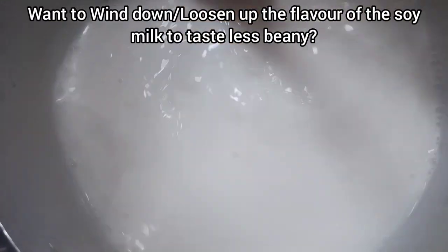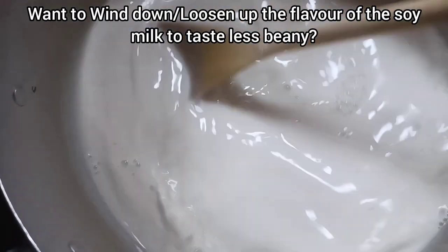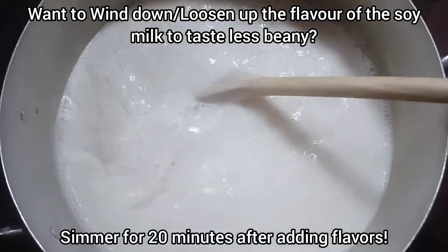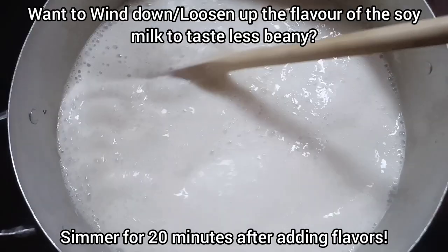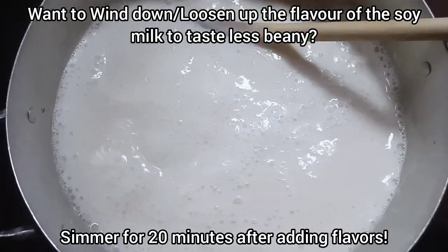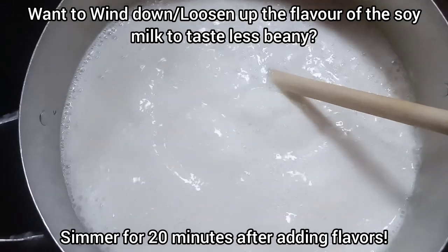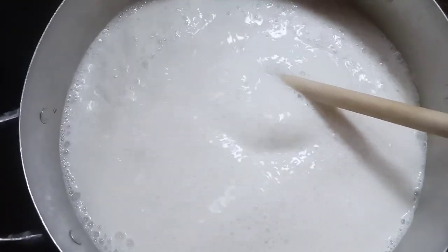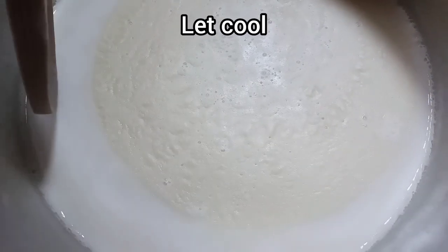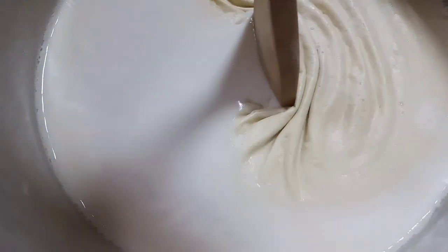This is the game changer: if you want to loosen up the flavor of the soy milk so it tastes less beany, you have to simmer for 20 minutes after adding your salt and flavors. This is the difference between the one you have been making and the store-bought ones — you have to simmer for 20 minutes. Once 20 minutes is over, let this cool.